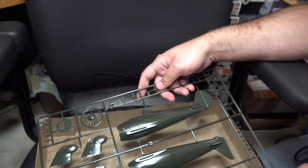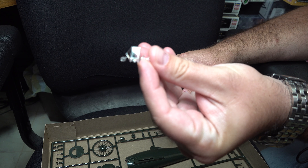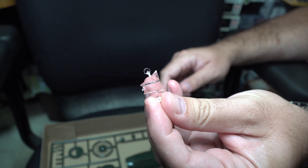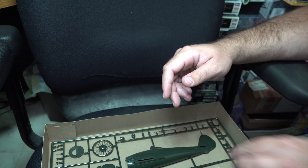And that's basically it, save for one single windscreen clear part. Overall, typical Hasegawa quality — nicely detailed and serviceable.